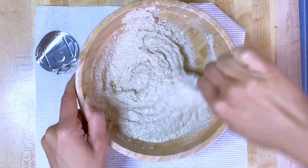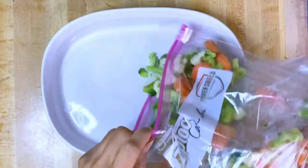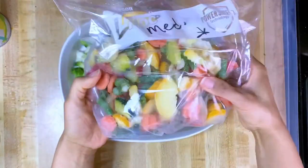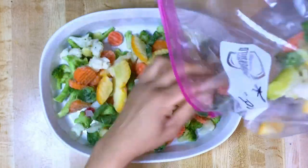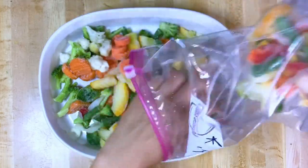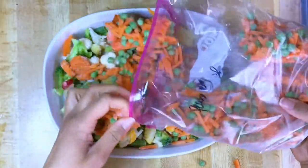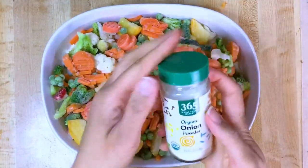Put the topping mixture aside and start with your vegetables. Adding my California blend, a little bit of my Mediterranean blend, and a little bit of my peas and carrots. Now I'm adding my seasonings.